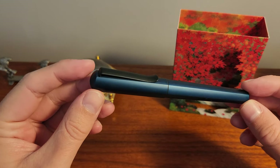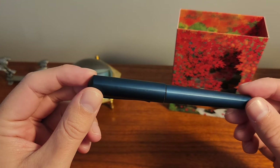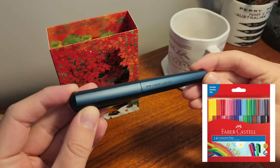Today I have a pen that has been on my list for quite a while but I have often overlooked it. This is the Faber-Castell Hexo — my first Faber-Castell fountain pen. Up until now my experience with the company began and ended with the very popular connector pens from school.